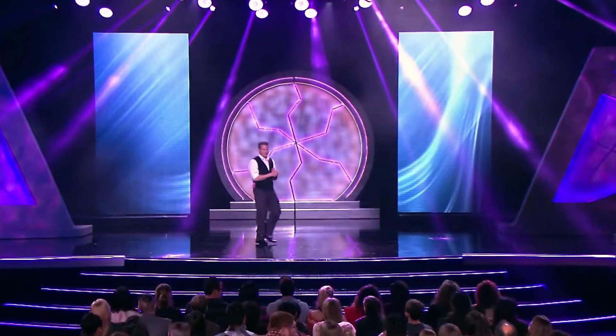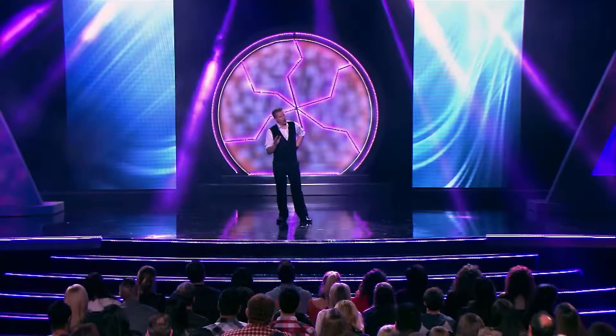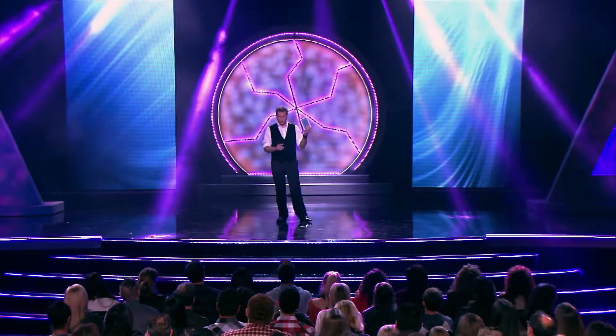Wow! Thank you so much! My name is Jason Bird, and I decided to do something very, very special tonight. I'm gonna show you something that no magician has ever done, ever. I'm gonna show you all... a card trick.